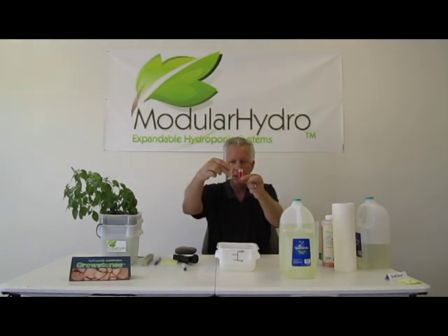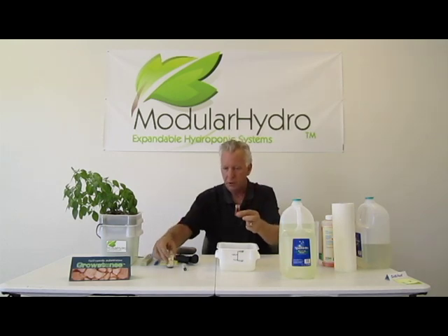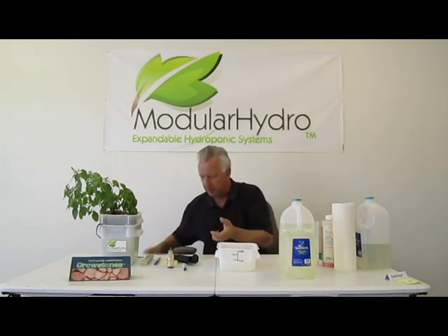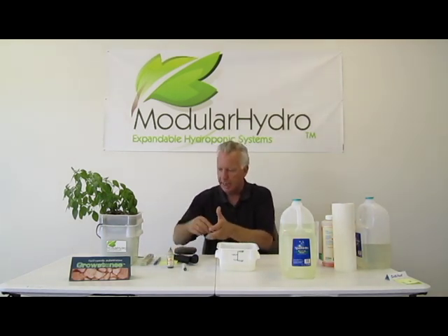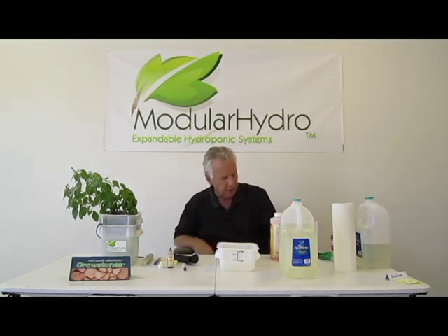The pH is so low — it's got to be 4.0 — so I've got to bump my pH up. I've got two choices: pH up or pH down. You can use several different products.